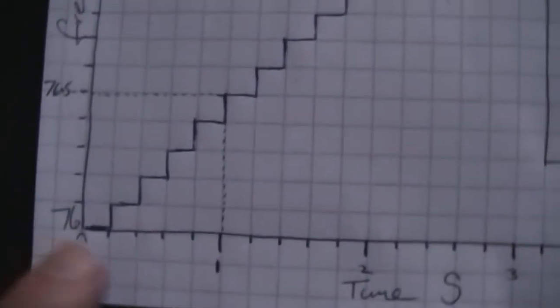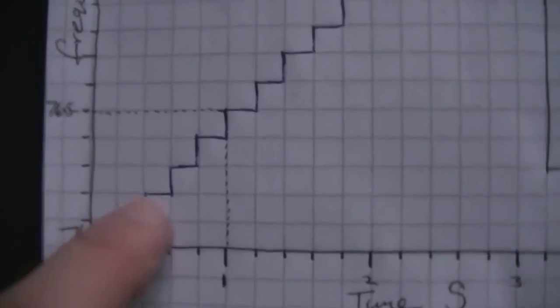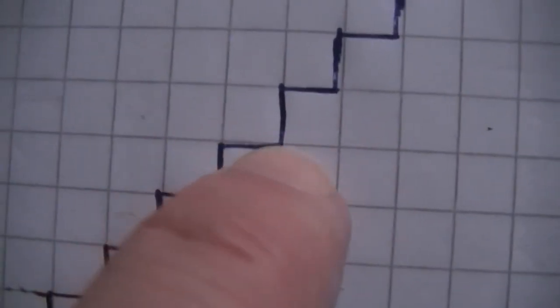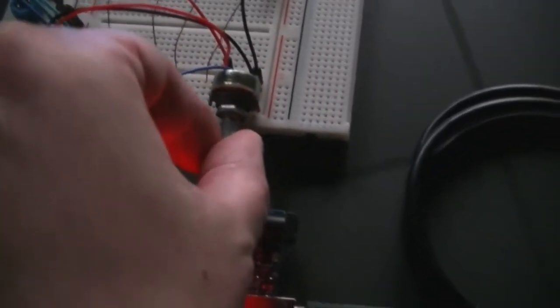If this is time and this is frequency, what's happening is it will stay on a certain frequency, jump up by an amount, stay on that frequency for a certain amount of time, jump up, stay on it. The amount of time it stays on a specific frequency is what you're controlling with this knob. And the random one will just jump around the frequency scale.